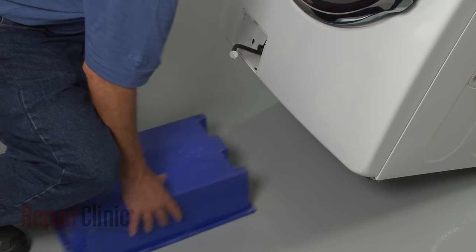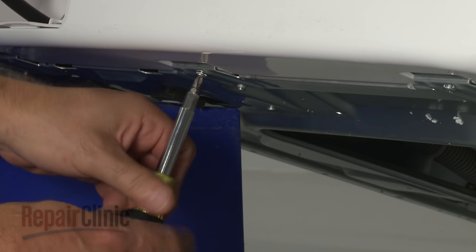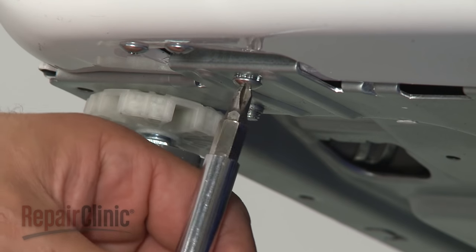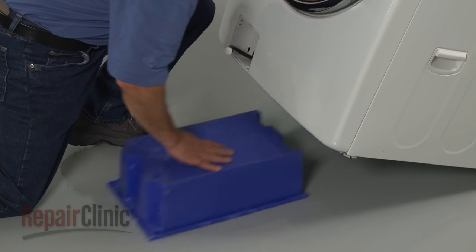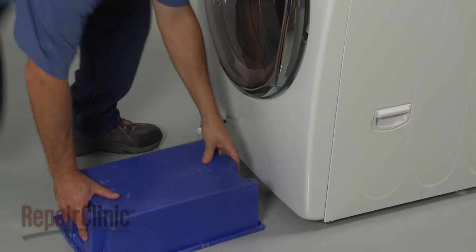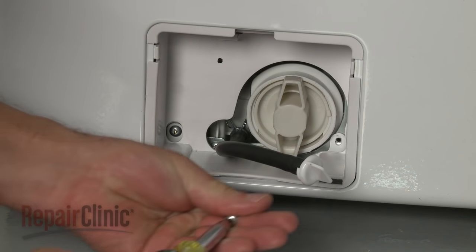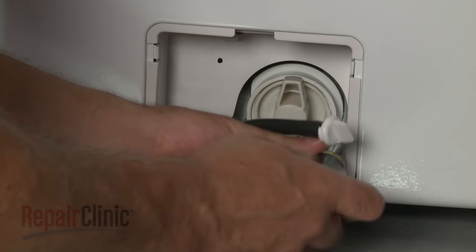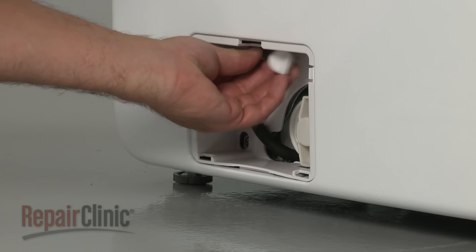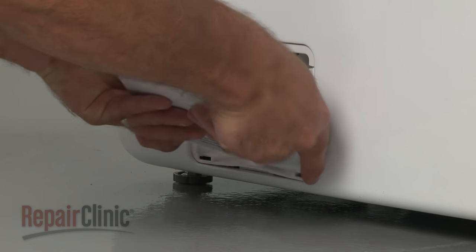Lift and support the washer, then replace the screws on the bottom. Remove the support and lower the appliance. Replace the screws in the filter housing. Secure the drain tube under the retaining tab. Reattach the filter access door and snap it closed.